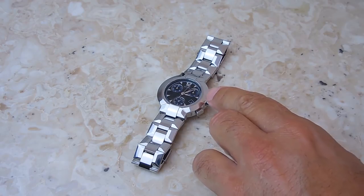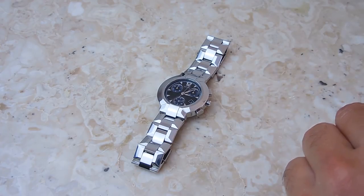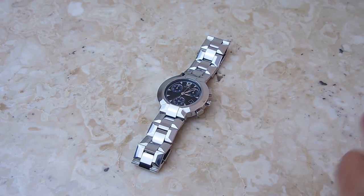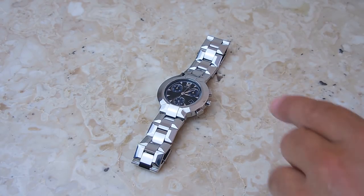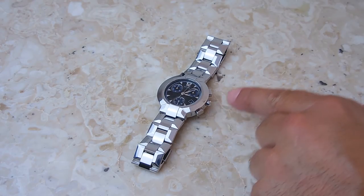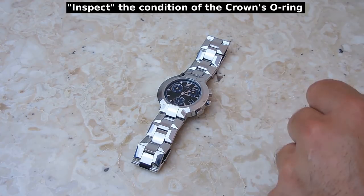Because I need to replace the battery, I'm going to show you exactly how it's done. I'm going to change the battery, open up the watch, pop open the case cover and inspect the o-ring, lubricate it and possibly replace it. We're also going to take a look at the o-rings on the buttons as well as the stem.